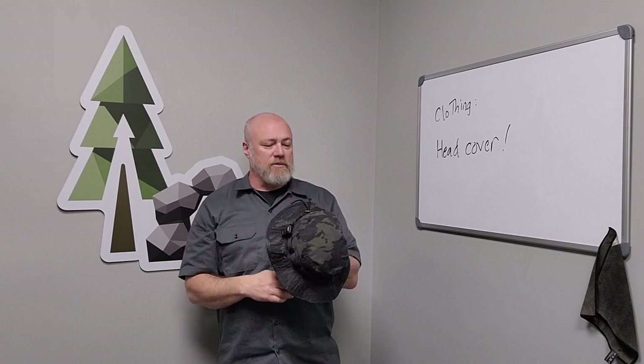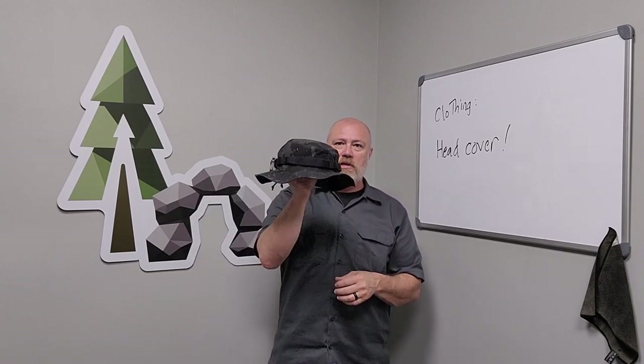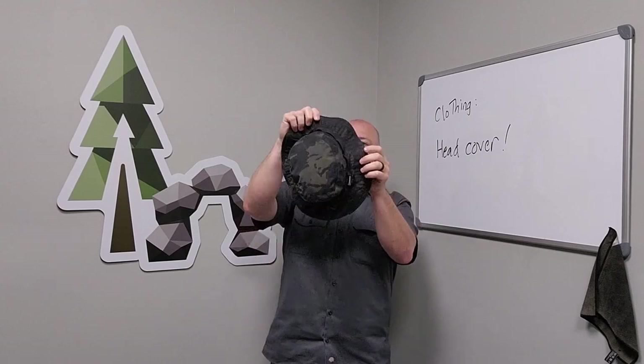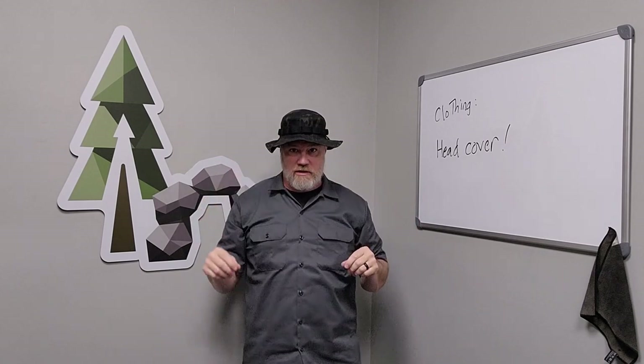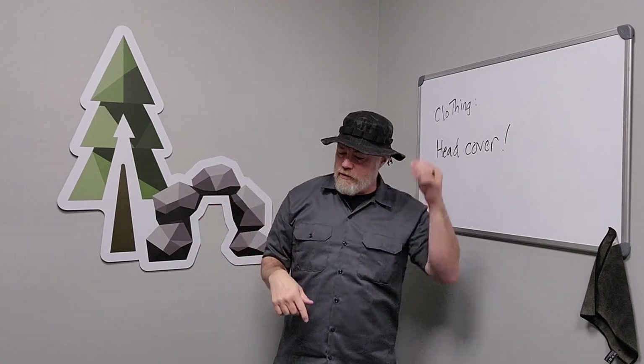These are called patrol hats, boonie hats, bucket hats, tricorn hats — all sorts of names. But this is basically a hat that has a brim all the way around it. I like the boonie hats. I've been using these for 30, 40 years, since I was a little kid. And I'll show you some of the specs on my hat and why I recommend a boonie hat.